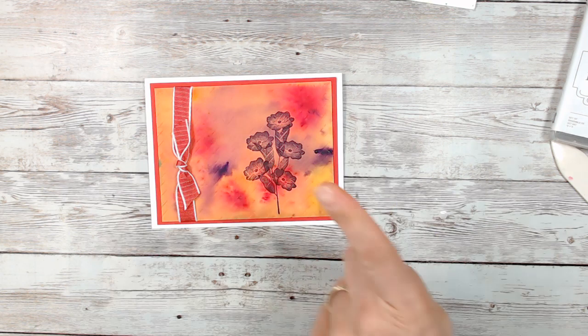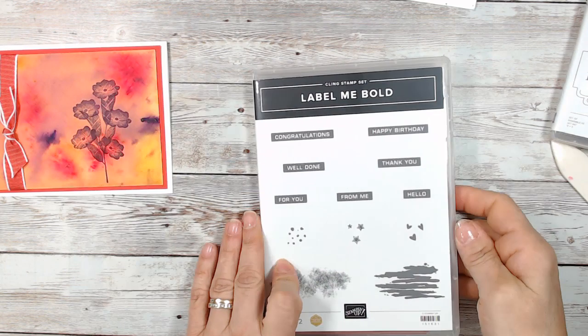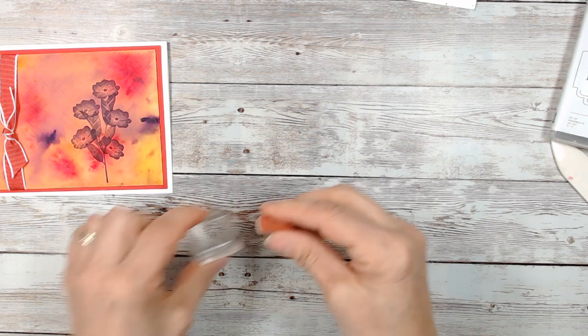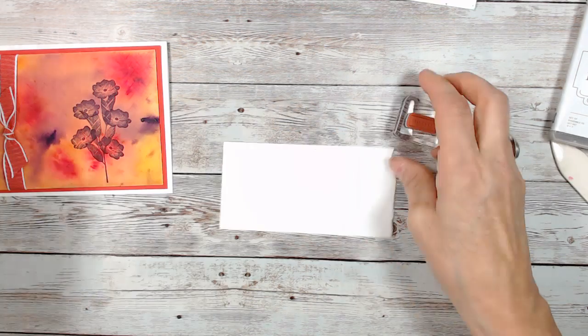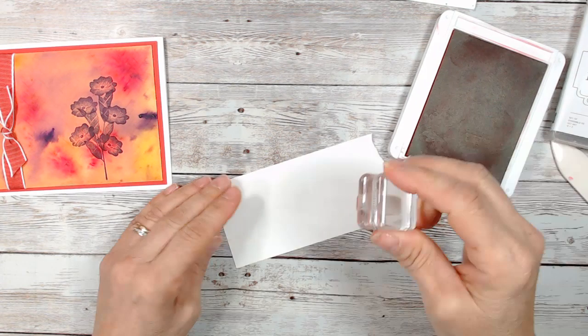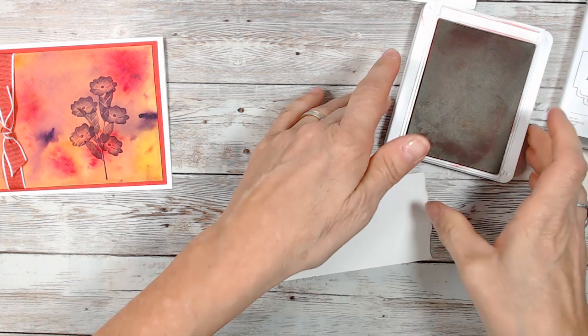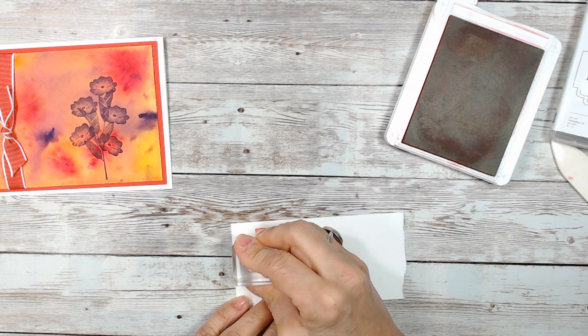You know what? Let's do a greeting — I just got an idea. I'm going to put yellow. I'm going to put 'hello' because yellow goes with anything. I'm going to put that here, and we're going to do that on a little piece of white. We're going to use poppy parade, because that's the main base there. Let me do another one so it's darker — better.